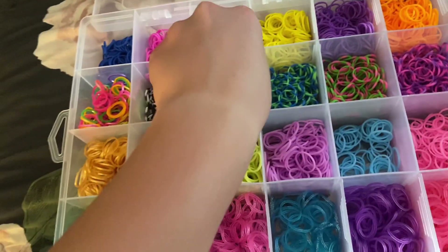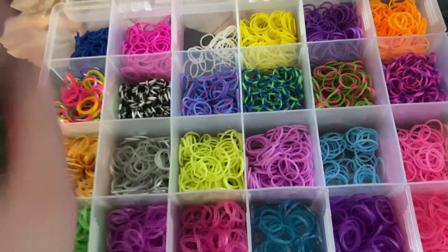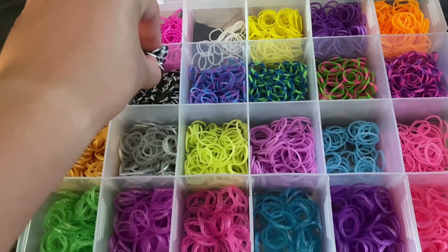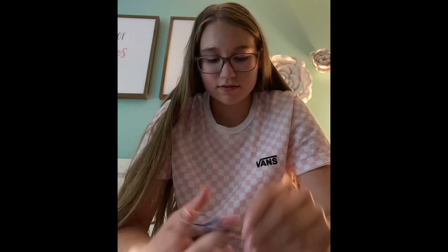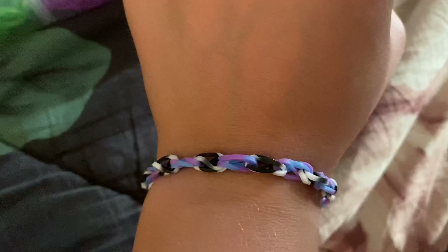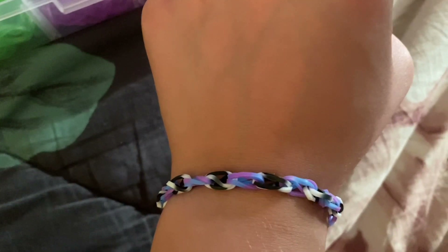Make a bracelet with me, part nineteen — new transition. Final result — comment down below if you'd wear it.